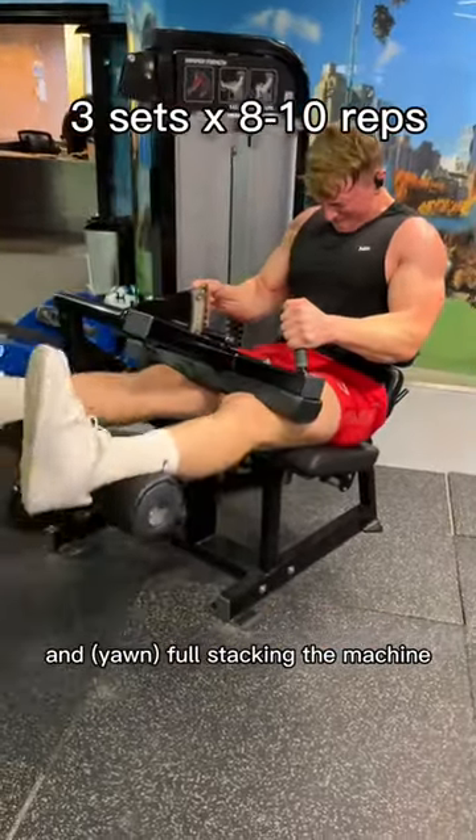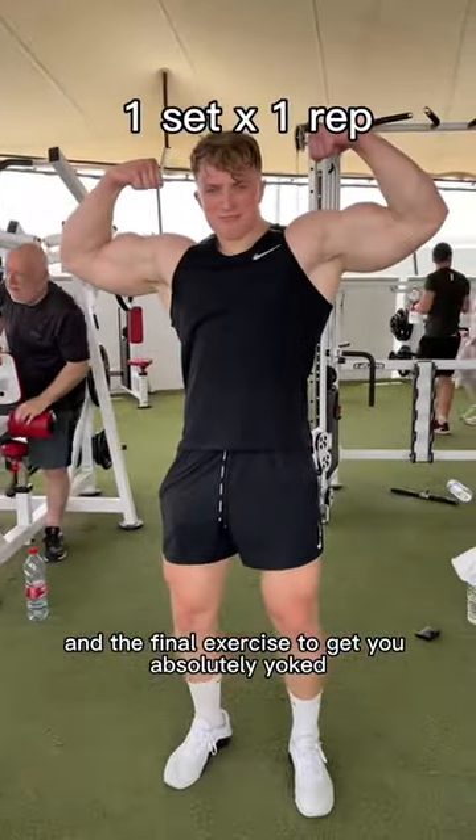And full stacking the machine. The final exercise to get you absolutely yoked is dropping me a follow.